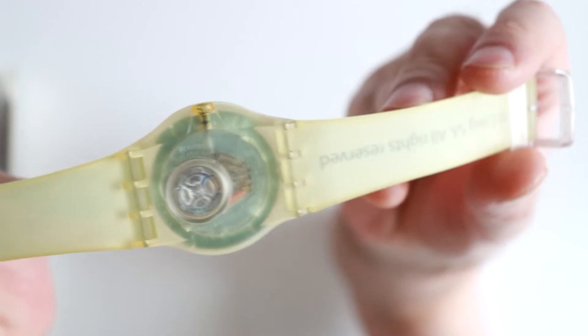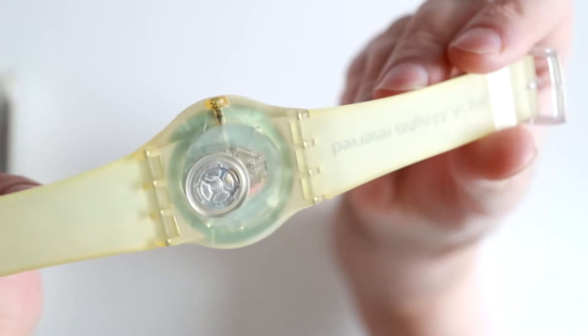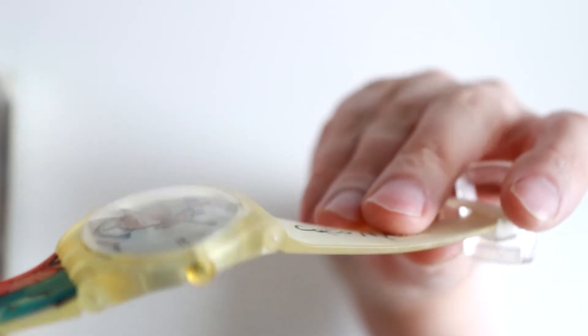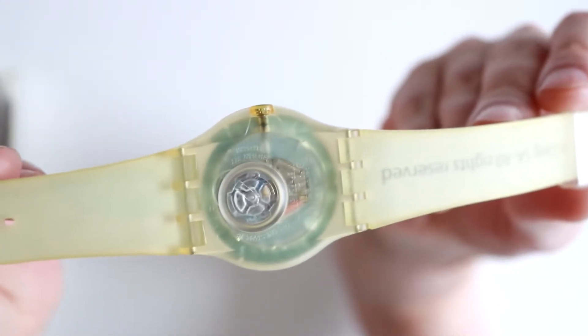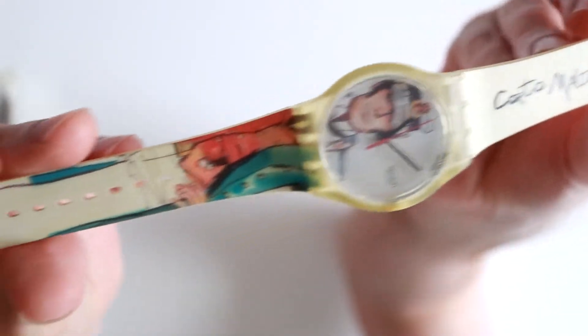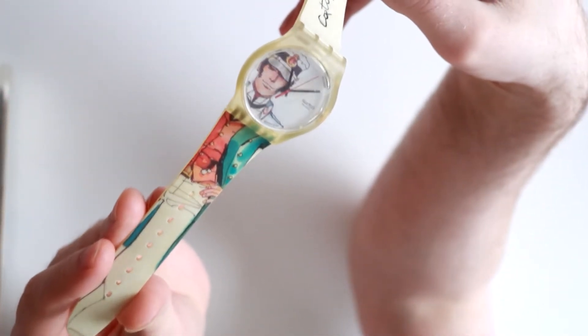If we turn it around, you'll also note that the battery is covered by plastic and not metal. So you have the same yellow tint on the back of the strap, and also the crown. The overall dimensions are as follows: the case width is 38 millimeters, the case height is 43.5 millimeters, and the case thickness is 11 millimeters. The minute hand and the hour hand are both black, while the second hand is red. And the whole watch features Corto Maltese's face on the dial, and then the rest of his body on the lower part of the strap.